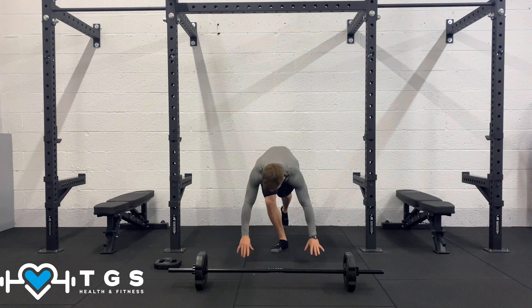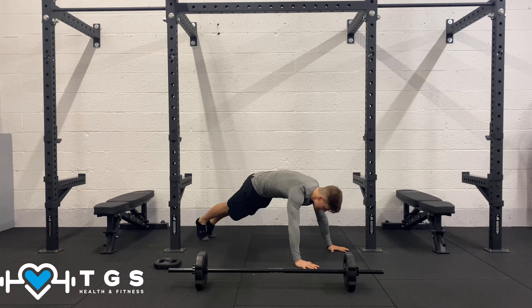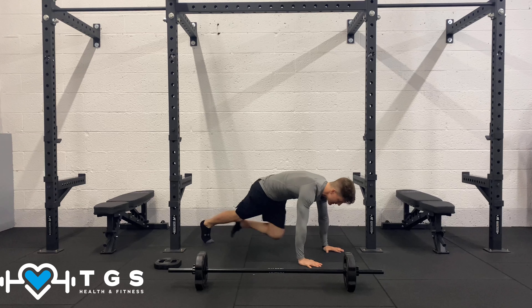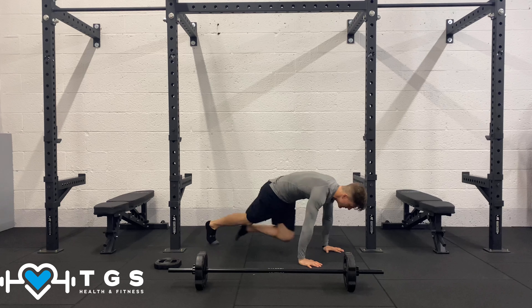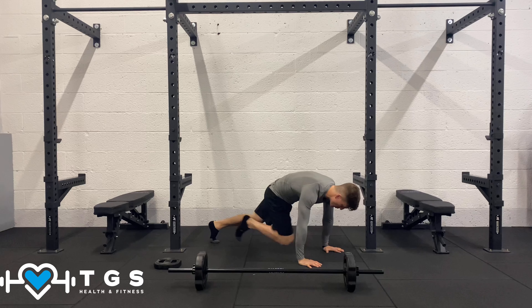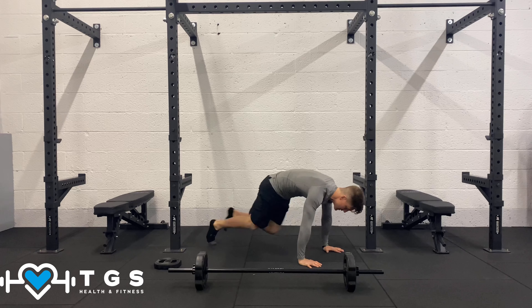Bring it down to mountain climbers. From this position, knees in and out — shoulders over the hands, hands shoulder width. Drive the knees in nice and quick and brace that core.